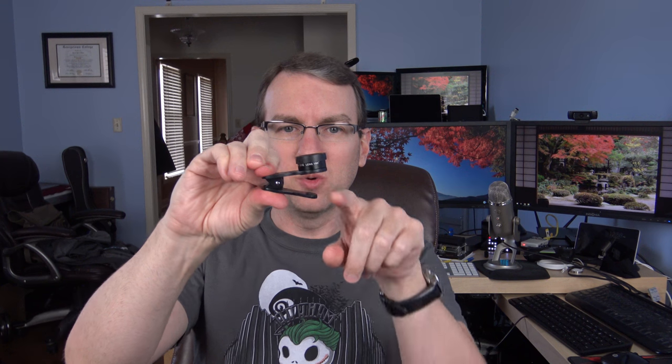Inside there's a microfiber cleaning cloth and the three lenses. This first one actually says 'fisheye' on it, and as you can see it has a clip on it. When you want to put it on your phone, you just clip it open — it's going to grab firmly, but it doesn't have anything sharp to do any damage to your phone. We've also got the 0.36x super wide-angle, and they've all got these little lens caps on them, so you can just pop that off and there's your lens. The third one says 20x macro.